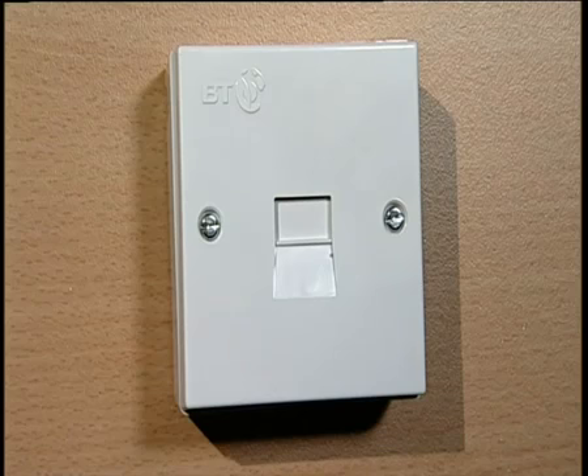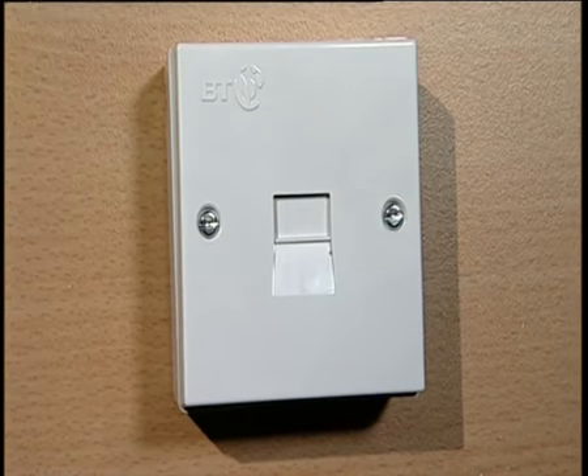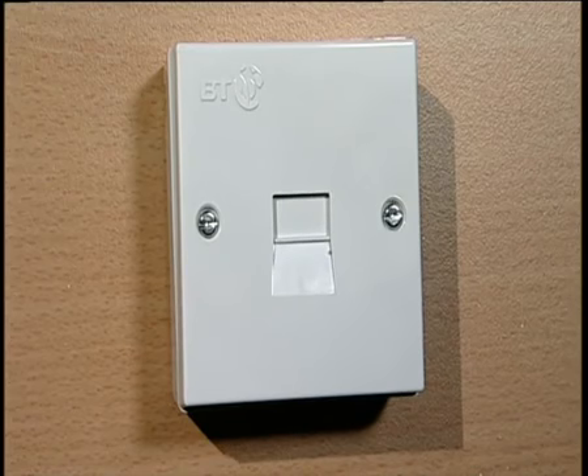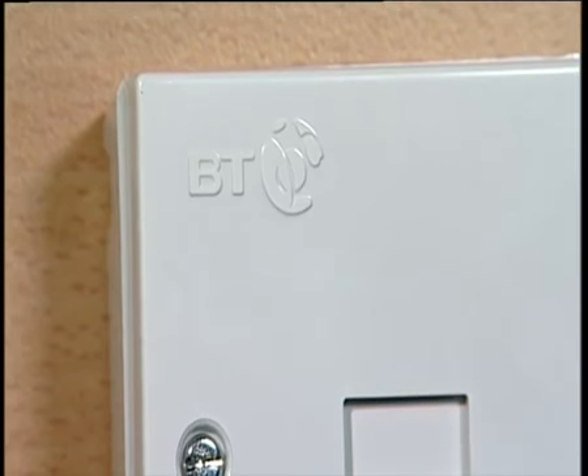The second type is what's called a master socket. This doesn't have the horizontal groove on it. There are other less common types of main socket that we'll cover a little later — these might be on the outside of your property — but let's first look at the most common type, the master socket. It looks like this. It probably has a BT logo on it, but not always. If you have a master socket like this, here's what you need to do to test your line.